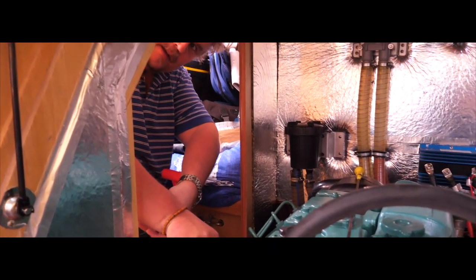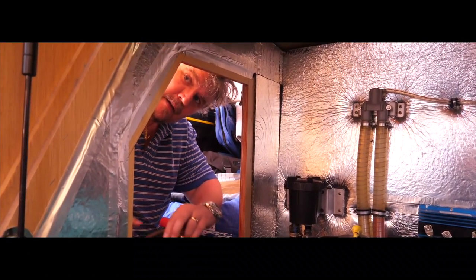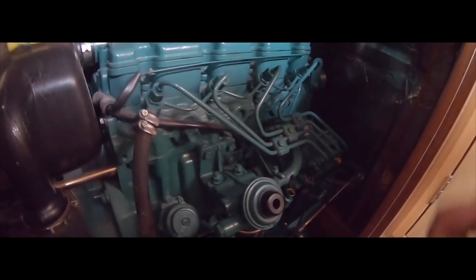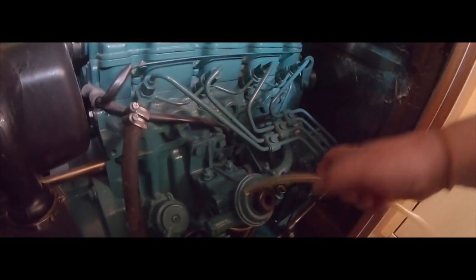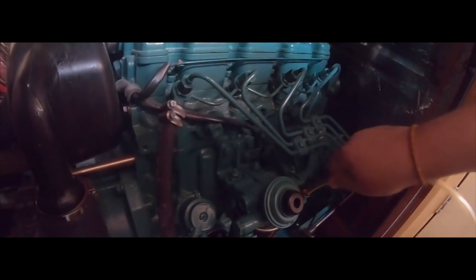We've got a sound about smelling and relationship problems in the background. I'm in the starboard aft cabin — we've got a cutaway in the wall which gives me access to the engine. Jen's just gone upstairs to turn the radio off. So I've took the dipstick out of there and we then put this into there and shove it in.